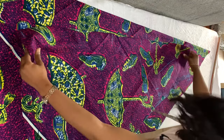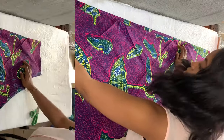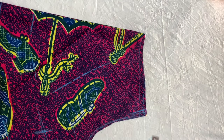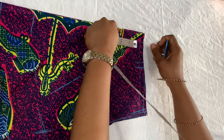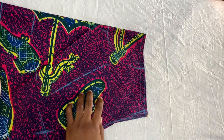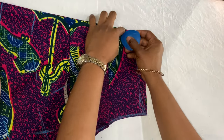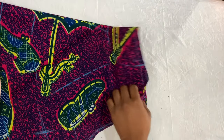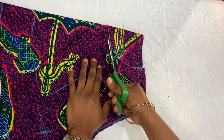Having cut the front piece, I'm taking it as a template to cut the back piece. Once I'm done with that, I'm marking the neckline — the width I used is three and a half inches and the depth is four inches for the front. For the back I also used three and a half inches width, but the depth is two inches. Remember that the width is measured while folded, so three and a half inches folded gives seven inches open — so the neck is basically seven inches wide.